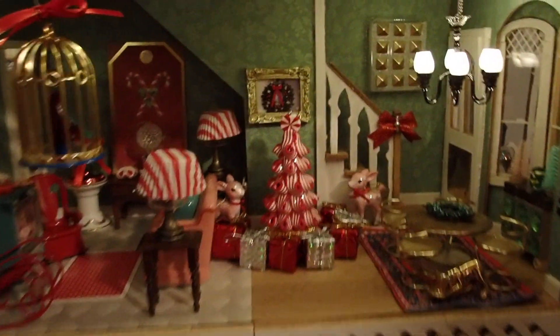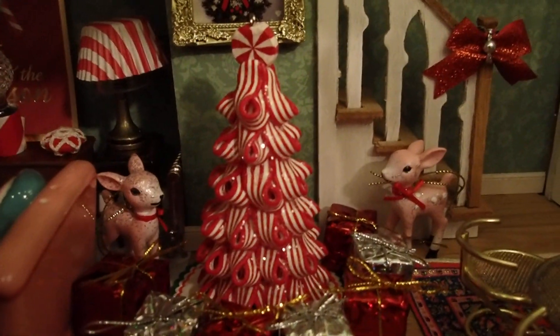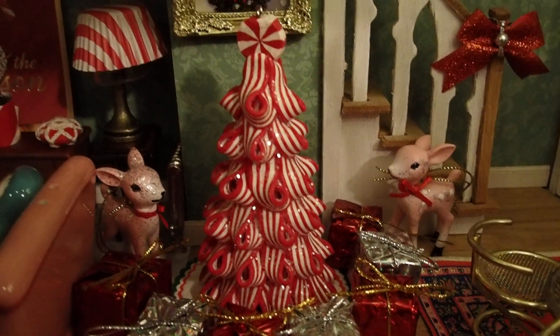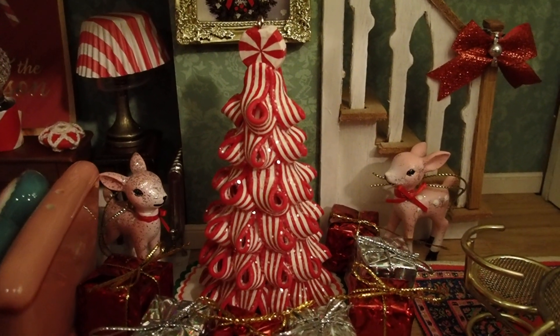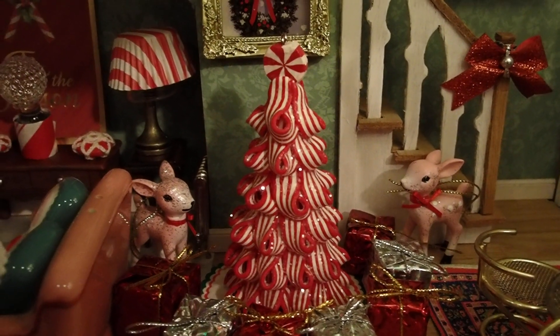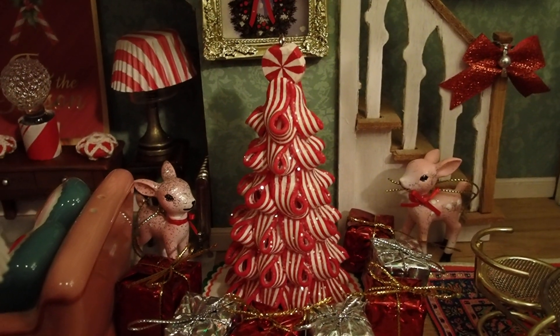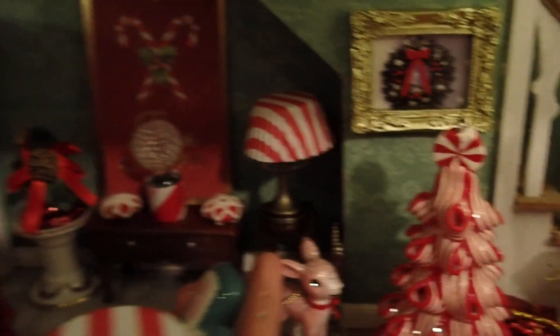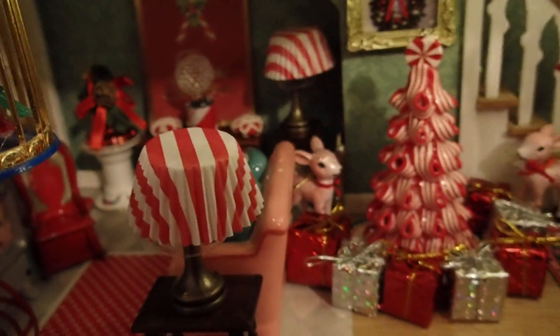You see that Christmas tree there — that candy cane Christmas tree? It's an ornament and I bought it at Walmart about two years ago. I actually have two of those and I might be bringing you another creation using both trees at the same time. Because it's a candy cane themed tree, I added other items that would match it.